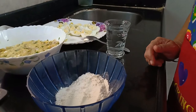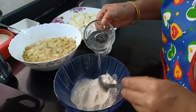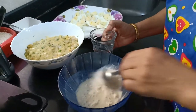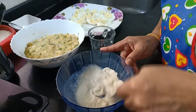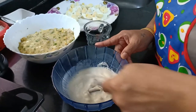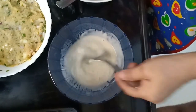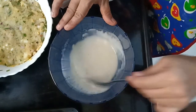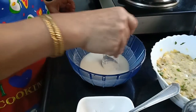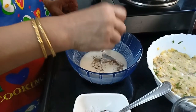Now it's time to make the batter for binding. Add a little water and make the batter. Make sure the batter is free flowing. Add a pinch of salt and a pinch of pepper to this batter.